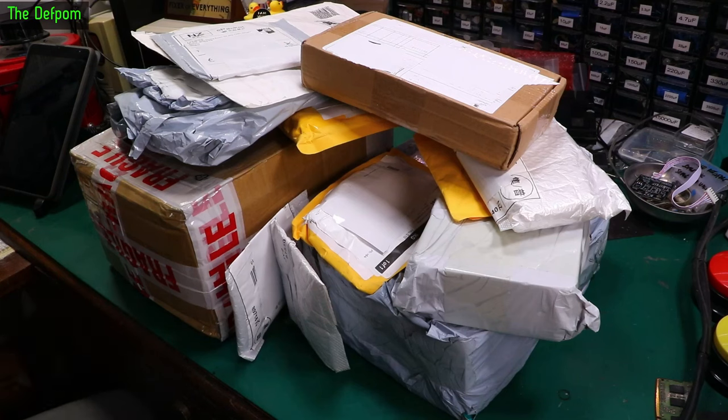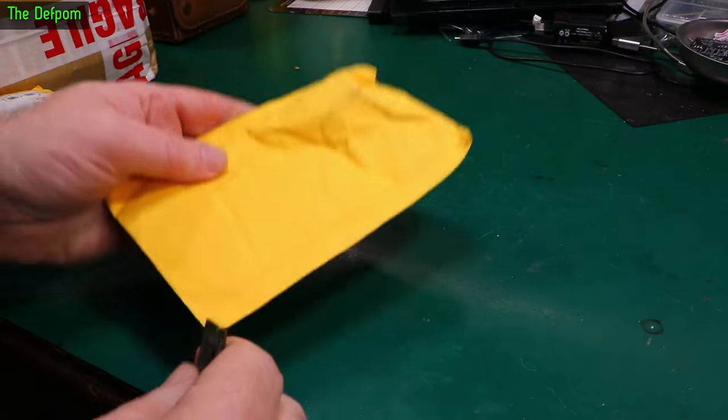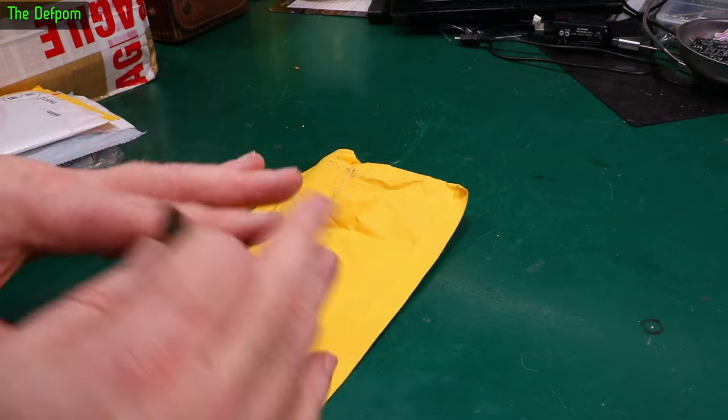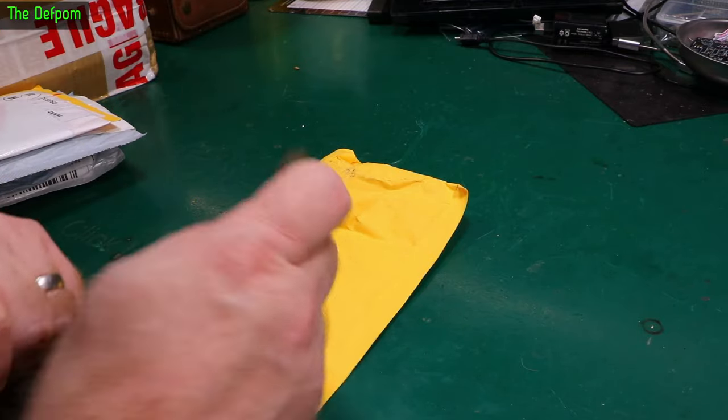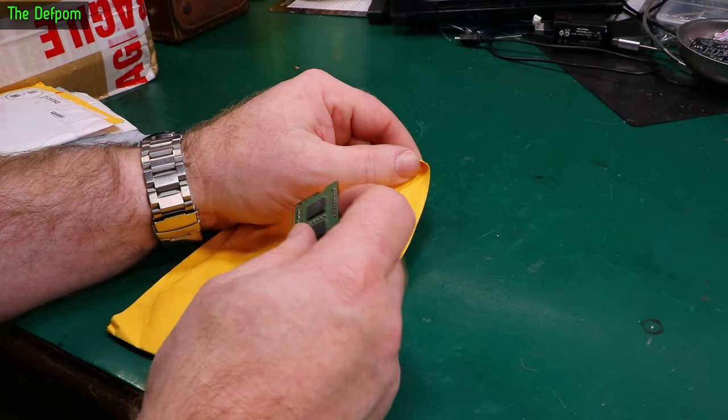Mailbag time. Loads of stuff here. Let's get into it. Don't forget there's always links down below for things I can give you links for, so if there's anything you see in this mailbag which interests you make sure you go follow those links to find out more information or perhaps buy some.